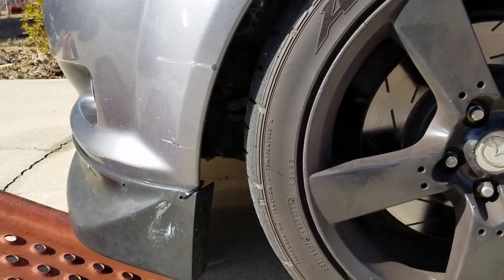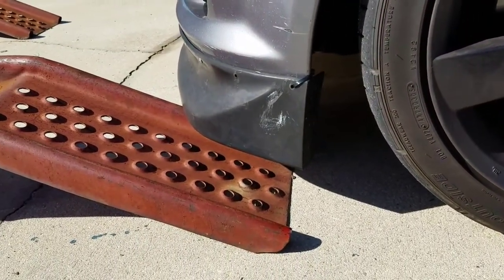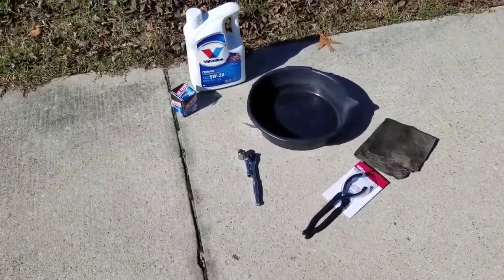I have to do this the really bad way that I don't really recommend. As you watch me do this, don't do this. I'm gonna show you the tools you're gonna need — pretty basic stuff. If you've ever done an oil change, this is just basic stuff you can pick up at Walmart, AutoZone, Advance, any parts store.